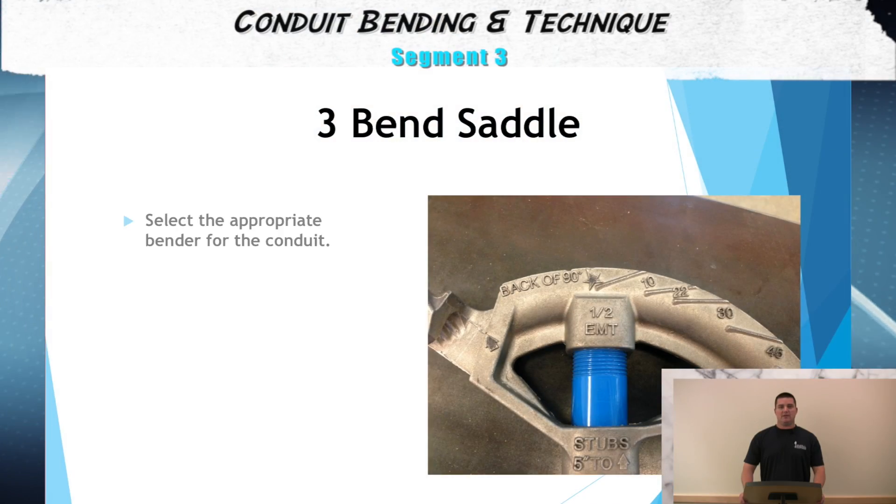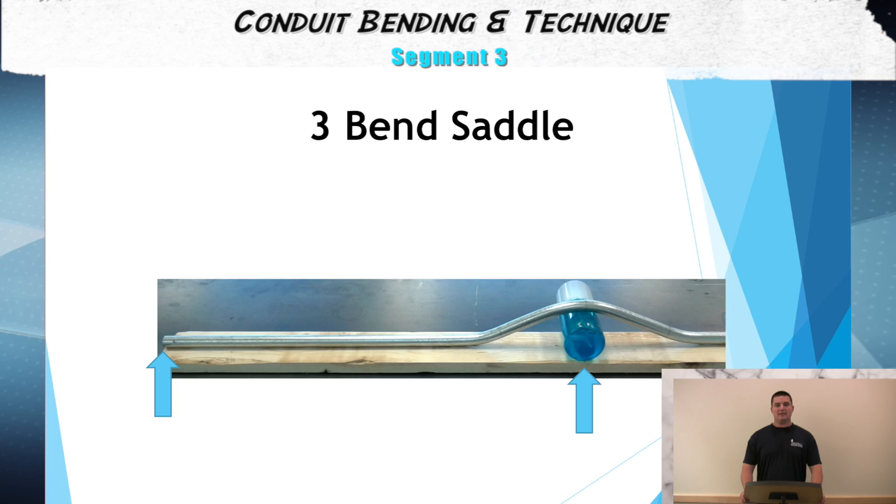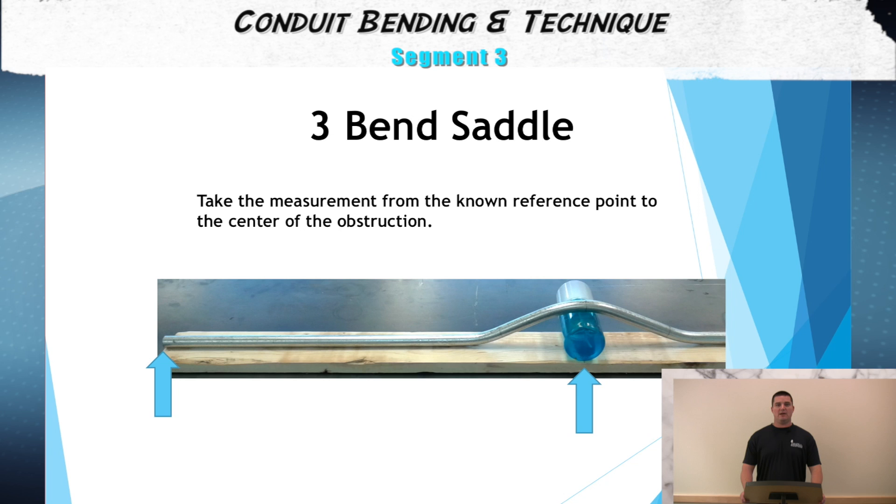The first step in bending our three-bend saddle is to select the appropriate bender for the process. The second step in our process is to take a measurement from the known reference point to the center of the obstruction.